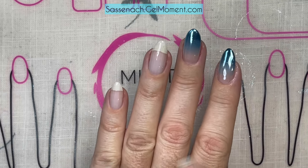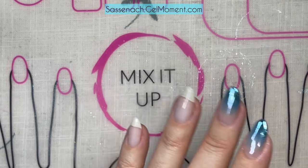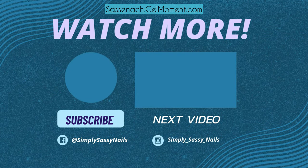Stay tuned until the end of the video and you'll see the whole manicure because I'm going to carry on and finish this off. Thank you so much for tuning in - if you're new to this channel, welcome, and if you're a seasoned veteran, welcome back. Don't forget to hit that like and subscribe button and we'll see you soon!